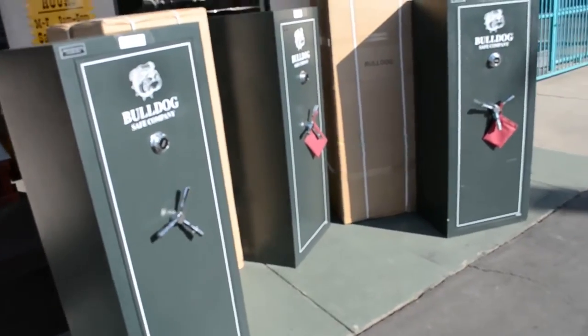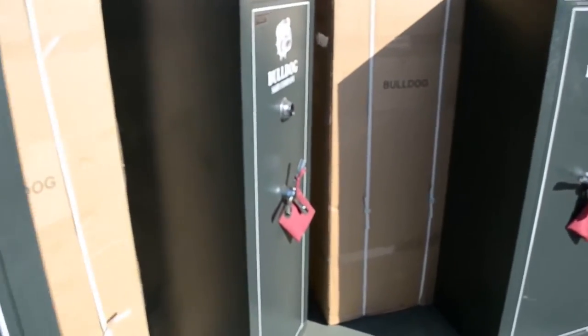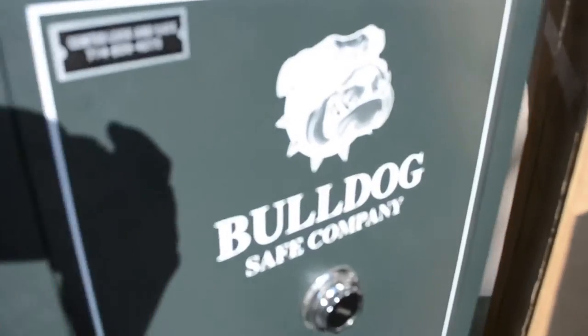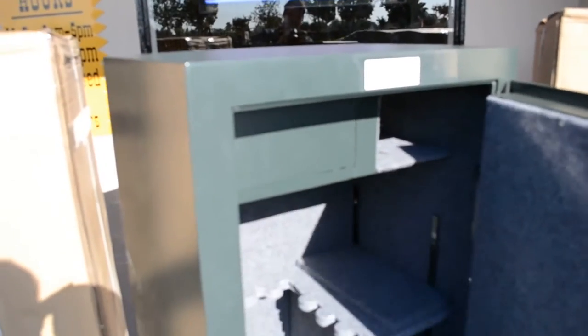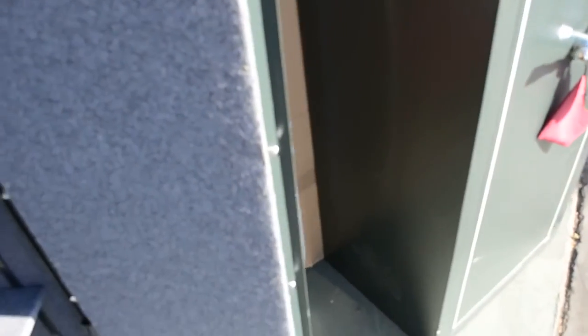Let's take a look on the inside. On the inside we have enough room for 11 guns — 11 gun capacity. Three shelves. Each one includes five anchored door bolts.